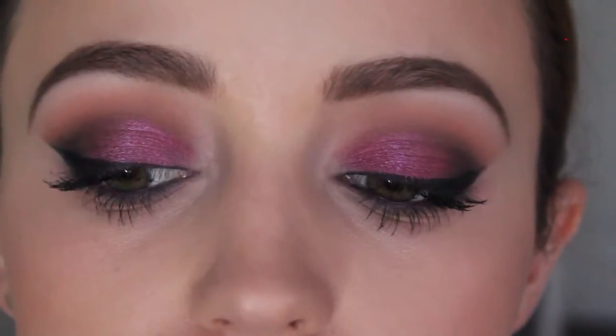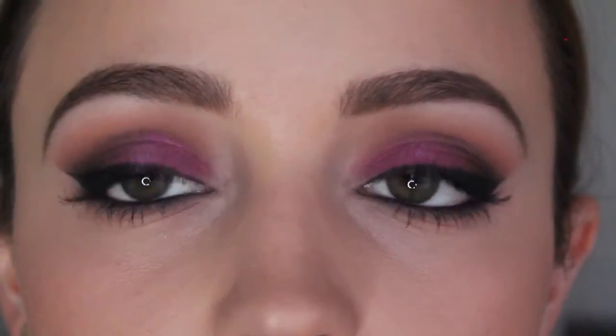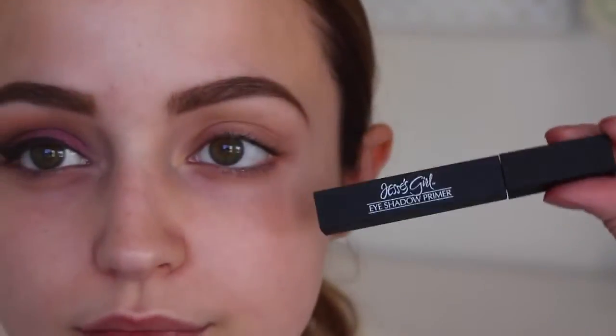This is a full face drugstore look. It's a really simple, just like purple eye. Nothing too crazy or too special, honestly. It's kind of just like a bland look. But you guys wanted me to post it, so here I am posting it. I'm sorry about the lighting — it's a little bit off in this video. I'm just a hot mess in this video, but let's get on with the tutorial.